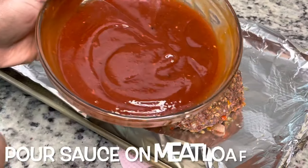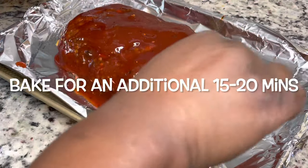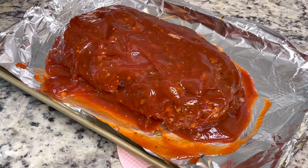Pour your sauce on the meatloaf after it has baked for about 40 minutes, or whatever the halfway point is for you. Then bake it for an additional 15 to 20 minutes just to bake it with that sauce on there.